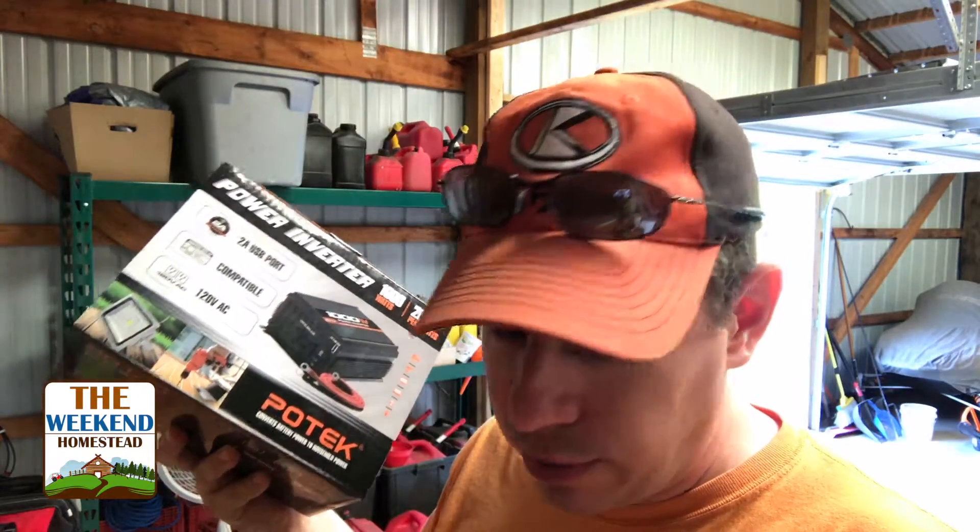I am completely amazed. Every morning I come out here, the light is blinking on the charge controller saying the battery is completely full, and I'm running a fan, ran the battery jumper earlier, and have a radio going — everything's working. This system is awesome. This inverter was $66 on Amazon. You can buy really expensive ones, but this one has all the ratings to do exactly what we need.